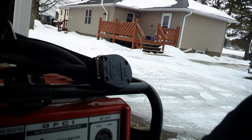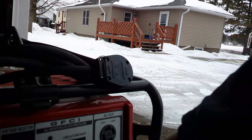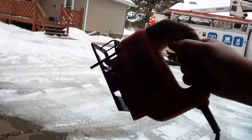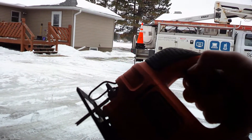As you can see, test and reset — the breaker's on. Got it plugged in. And nothing. Nothing out of this generator whatsoever.